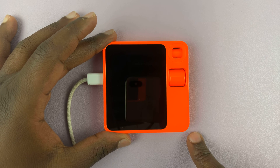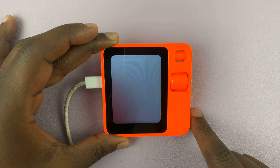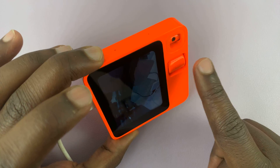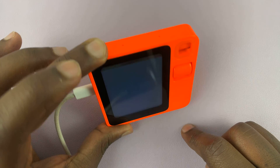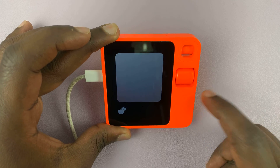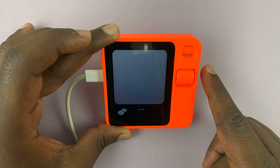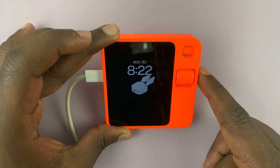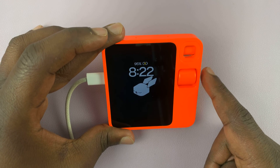Once it's done updating — which takes about 25 minutes — here we are on the home screen. You can press the button to put it to sleep, press again to wake it up, and double press to launch the camera. You can switch between front and back camera by scrolling. Another double press exits out of the camera.